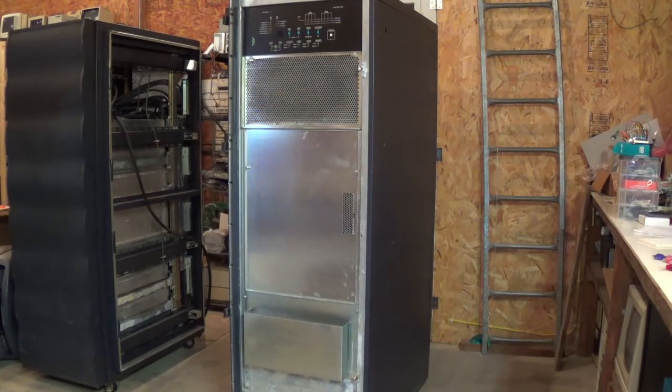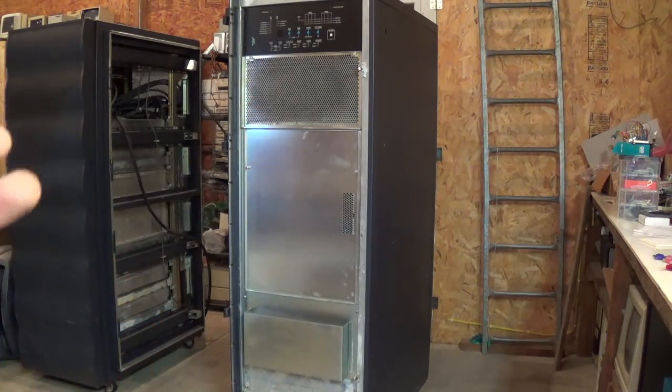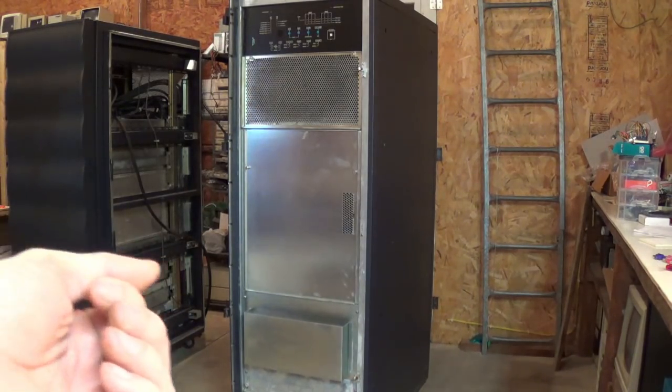Hi, welcome back. I thought we would talk about the processor cabinet to begin with, this being kind of the exciting part of the system.